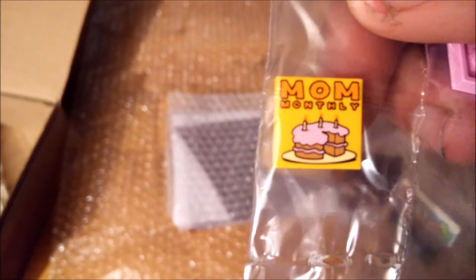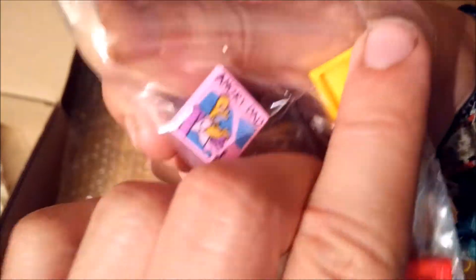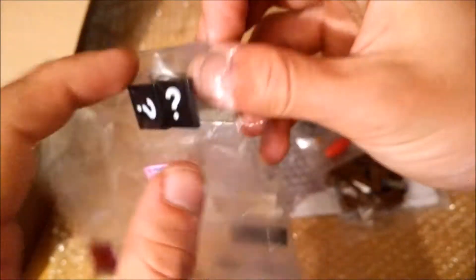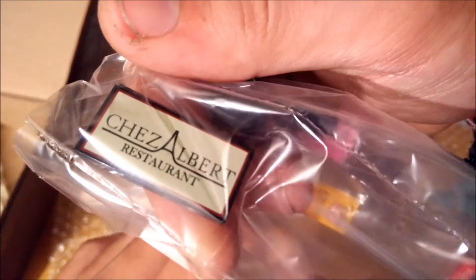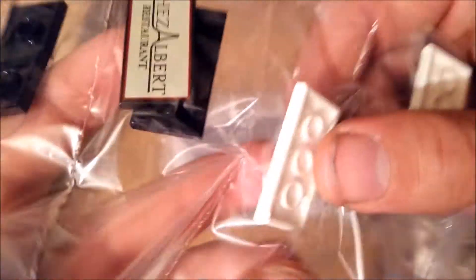Some more special printed tiles, also for myself, and the 'Angry Dad' tile from The Simpsons. Some question mark tiles. And two of these Chez Albert restaurant tiles — very cool pieces that will definitely find their use somehow.